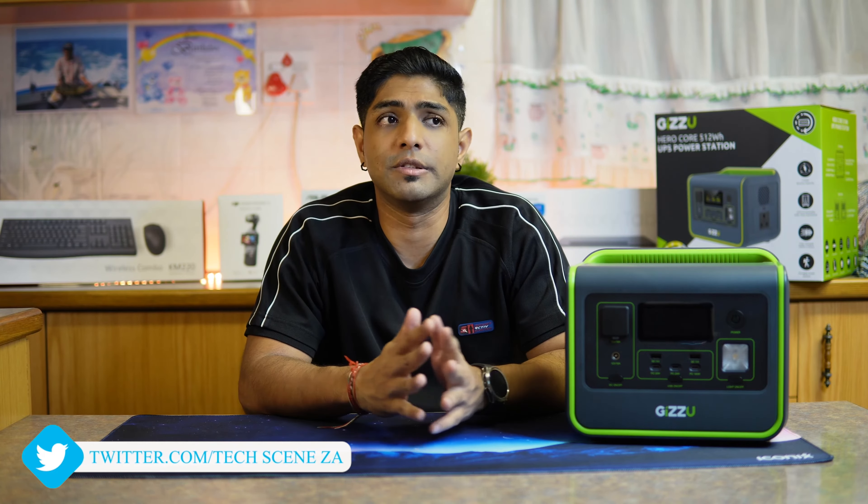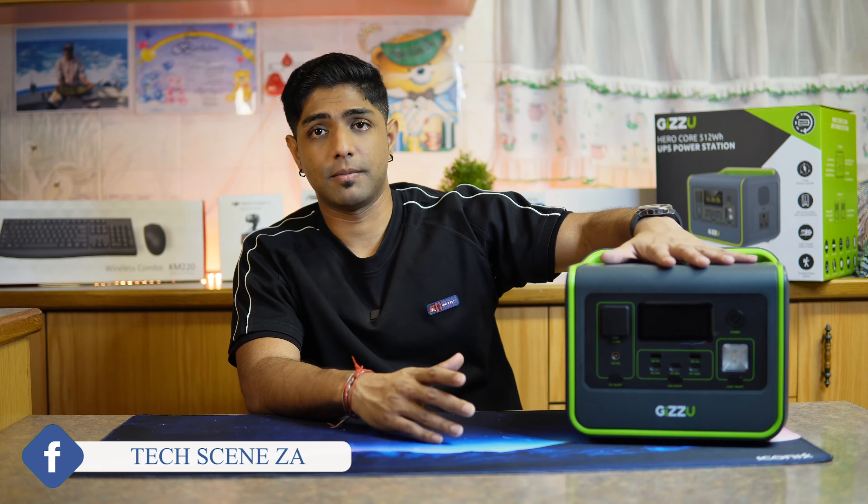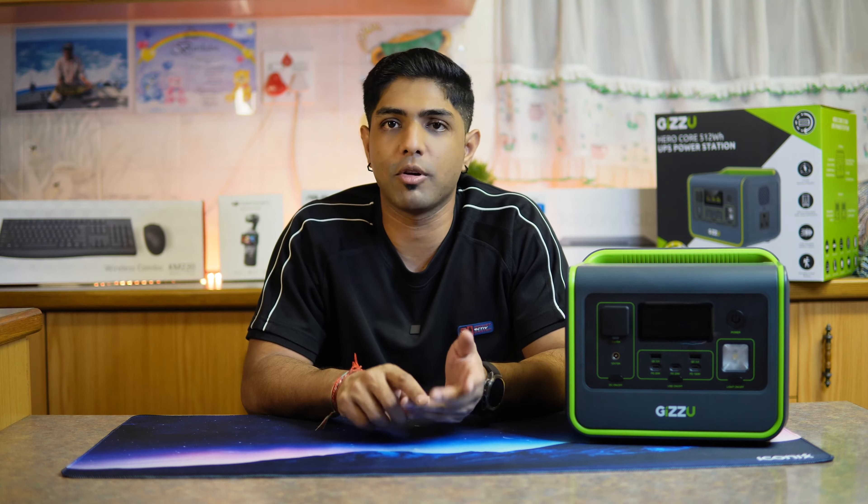But then comes the story of power. With load shedding, I didn't know what to expect because the work-from-home period was going to be four months. That's where this little device came in - we've had such an awesome experience with the Gazoo brand, they're our go-to power supply provider. When I reached out to the team at Syntec, I told them what I needed.